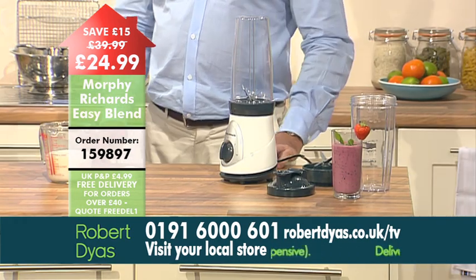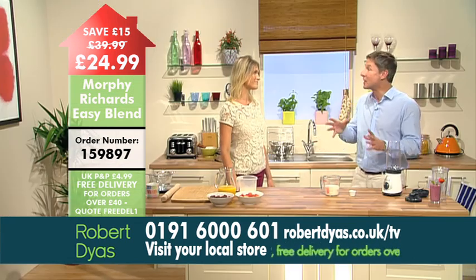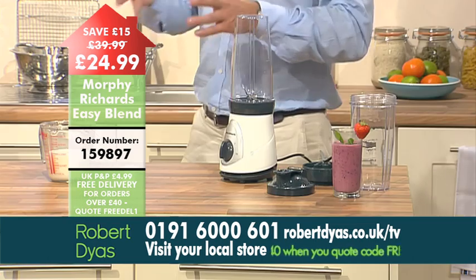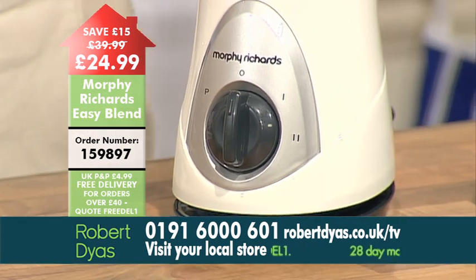This is a bit different to the sort of blender that we're used to seeing. Normally you'd have to pour from the blender jug into another glass, but with Easy Blend you can blend your drink and drink on the go all from the same beaker. This saves you time and washing up.